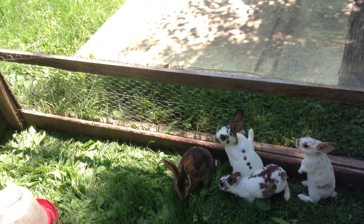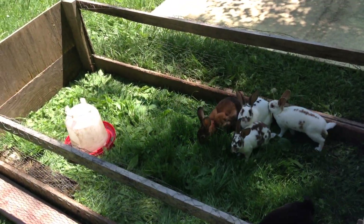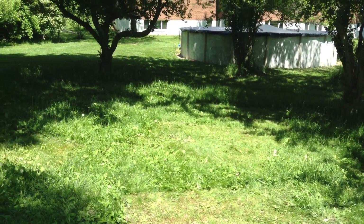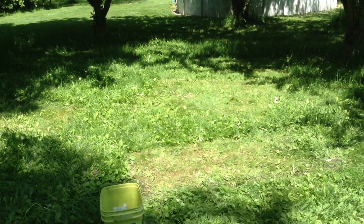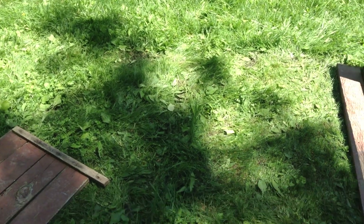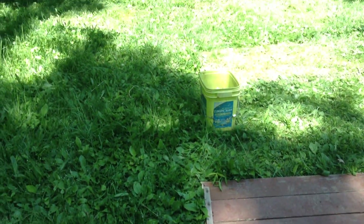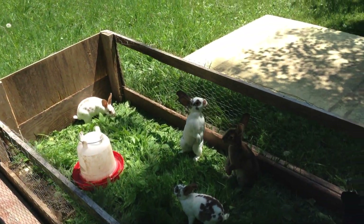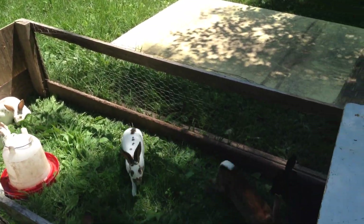You save a lot of money on feed by letting them eat the grass. This whole area here is where I moved them in the past few days — they definitely mow it down good. Thank you for watching, and if you have any questions let me know. Bye!